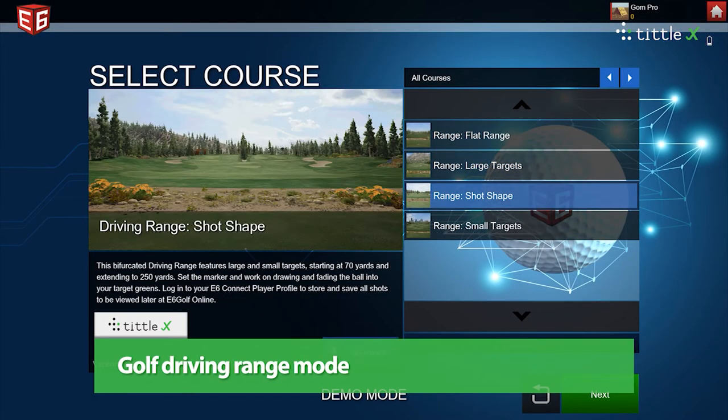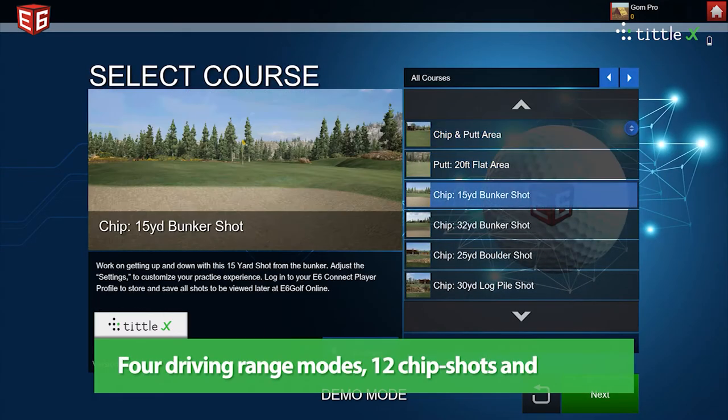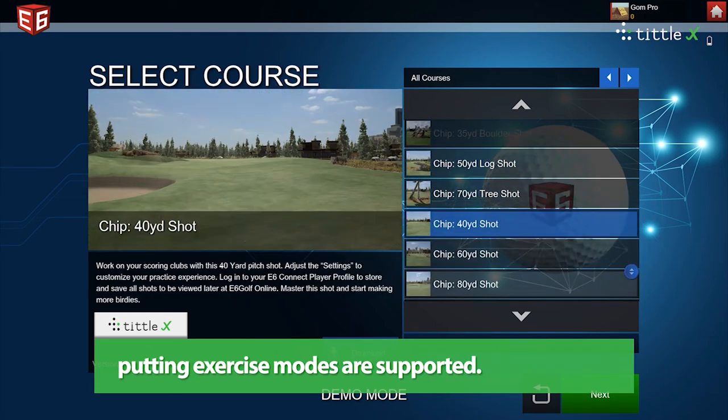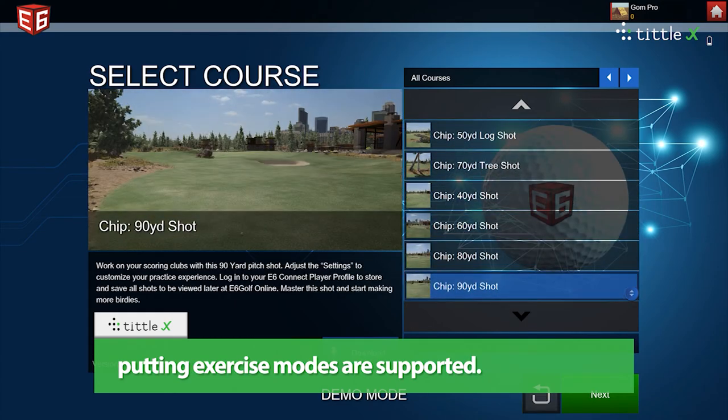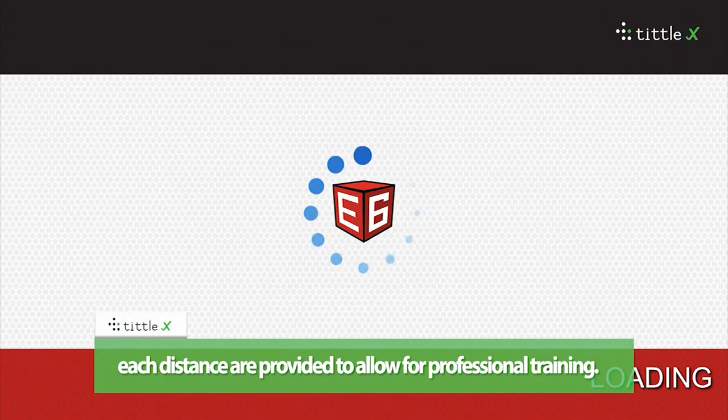Golf driving range mode. For driving range modes, 12 chip shots and putting exercise modes are supported. In chip shot mode, driving range modes for each distance are provided to allow for professional training.